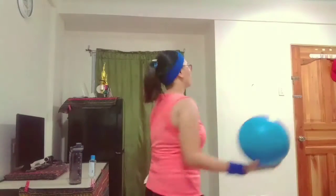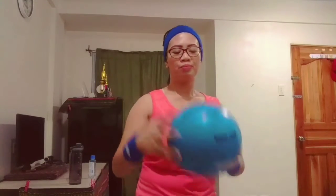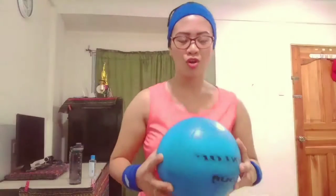Hey everyone, this is SummerKK and welcome back to my channel. So today's video, what we're going to have is how to play the volleyball solo. Let's start.